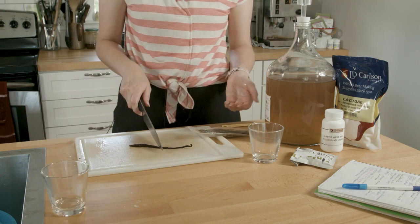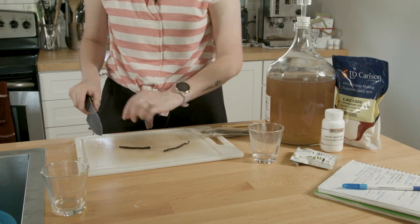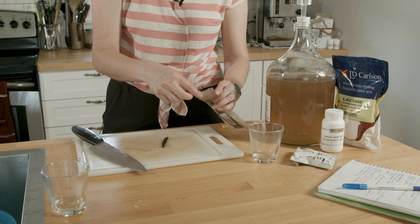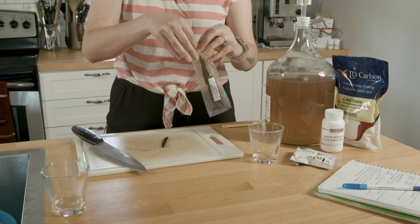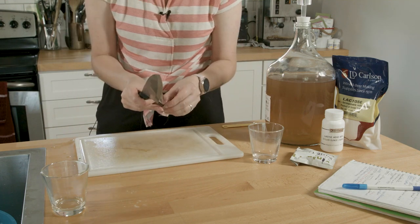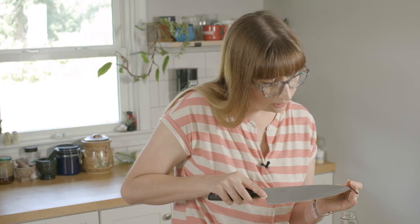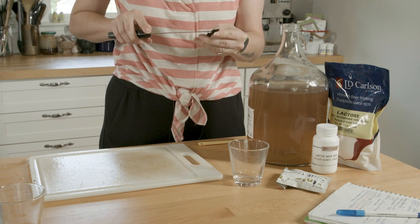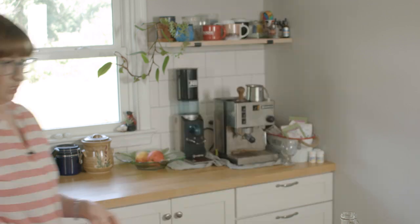I've been wanting to make a banana mead for so long. Because I have less than a gallon, I'm just going to use part of the vanilla bean — the part with fewer seeds. Sanitizing my hands, then I'm going to scrape it. Really large knife for scraping, but look at all those little seeds!